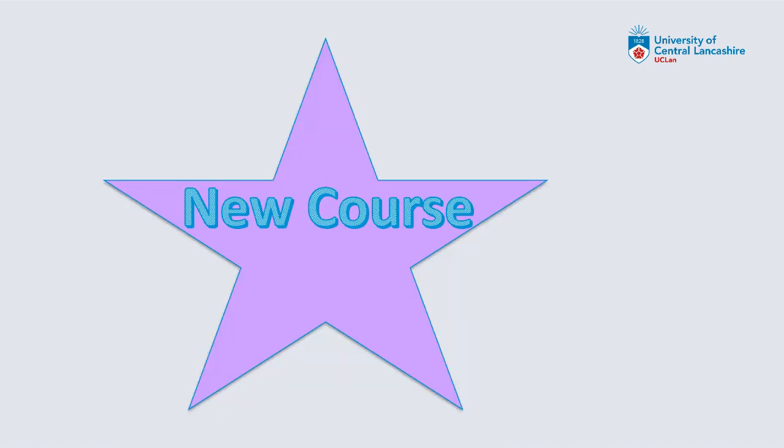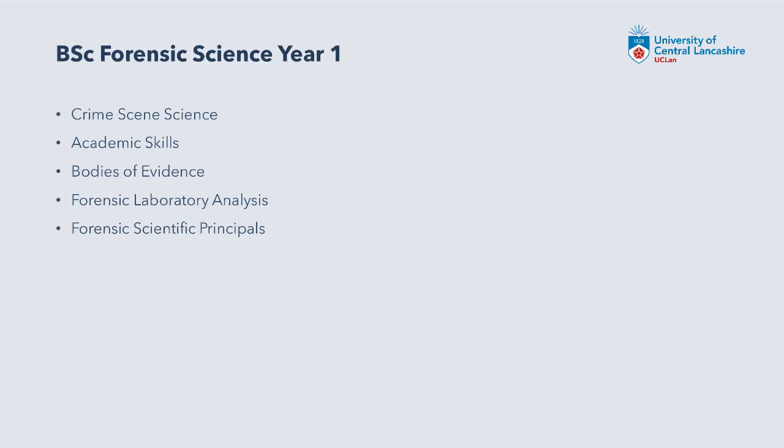As a course team, we restructured in 2020 with a radical periodic course review, which led to a very different new course structure. We reallocated module leaders, introduced a new range of assessments, and redesigned all of the module content. Our first year currently in forensic science has a double module of crime scene science, academic skills, bodies of evidence which is mainly anthropology, forensic lab analysis, and forensic scientific principles.